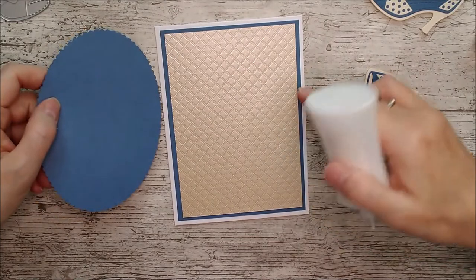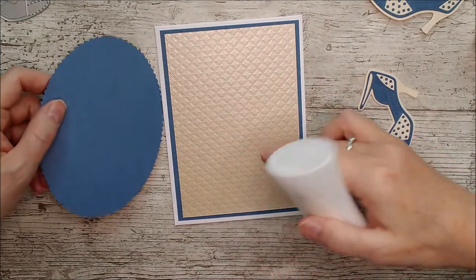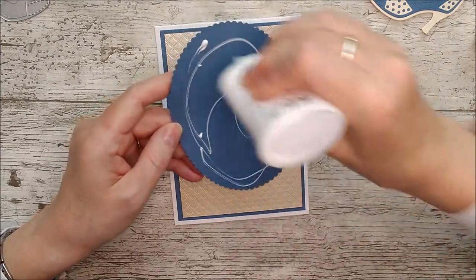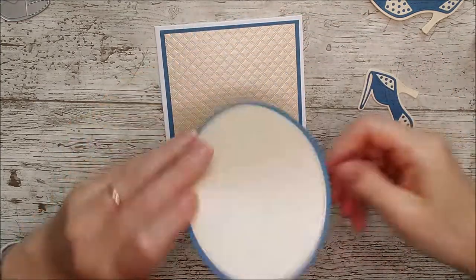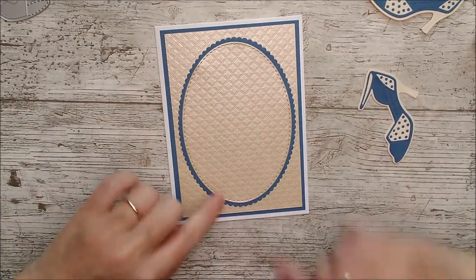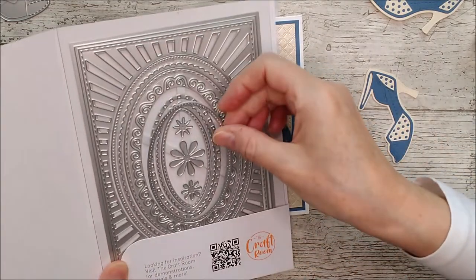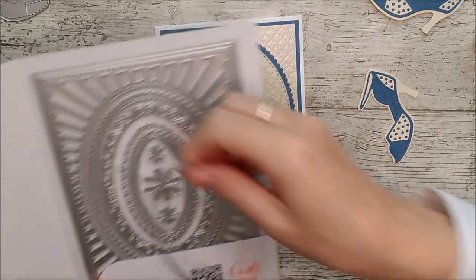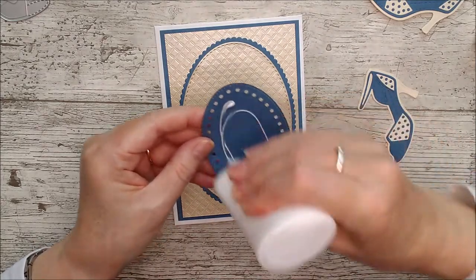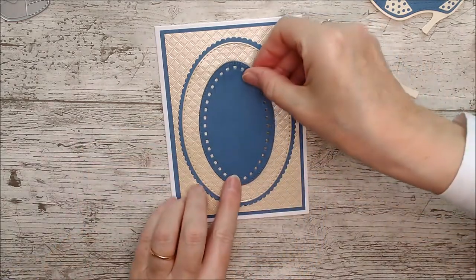This is an A6 card with Craft Perfect Texture Weave Classic card in denim blue on top, then Champagne Harlequin on top of that. I've used some of the layering dies from the Fancy Footwork Frames oval set — not the big starburst this time but the scalloped one — and mirrored the design. I've taken two dies: the outside edge and the next one that just cuts the holes, which you have to use together to get the full shape, and I'll pop that in the center.